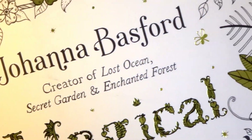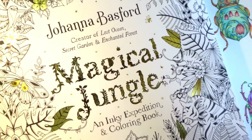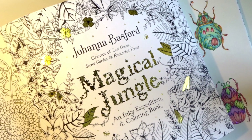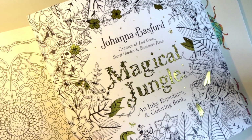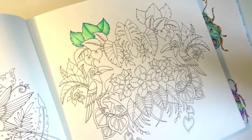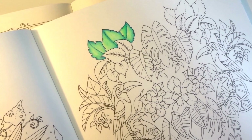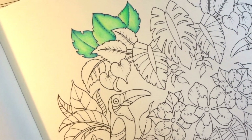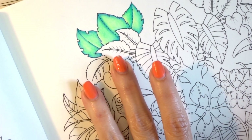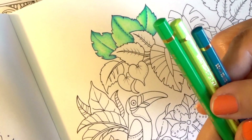This is actually Joanna Basford's Magical Jungle, and I just got this book. It was so hard to get — I had to actually go to a bookstore because it just was not available on Amazon, while all her other books are. But I was so excited to get it. This is what I wanted to show you — I did this last night, and it's all done with the Caran d'Ache Pablo pencils. I used these three colors.